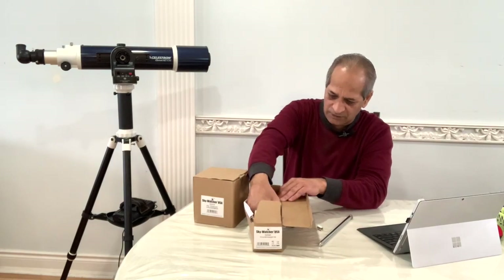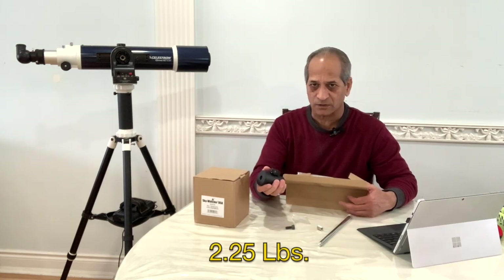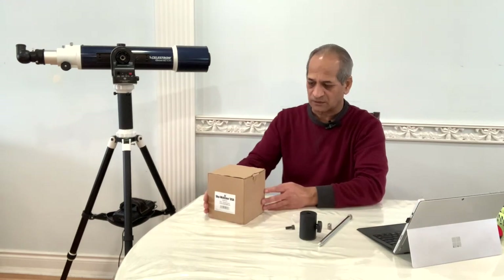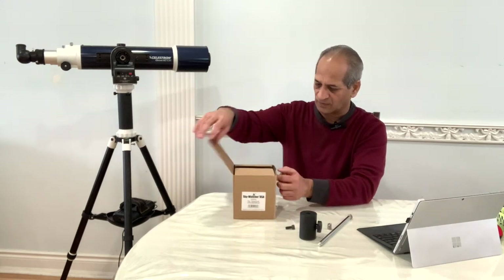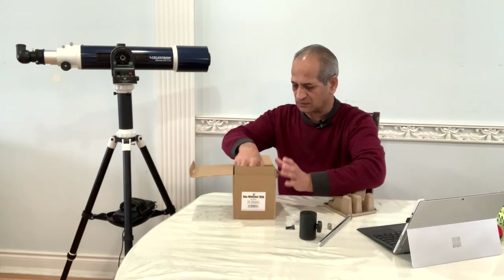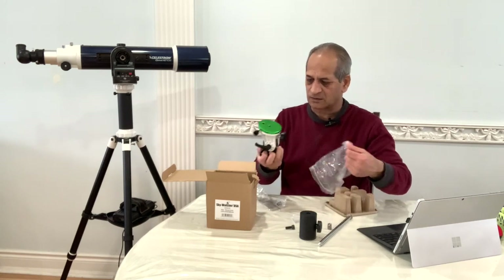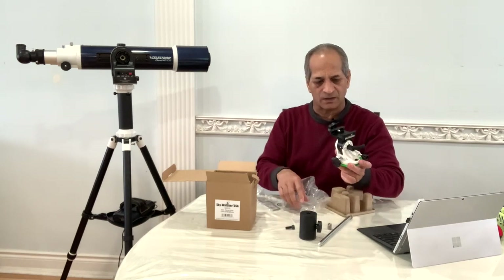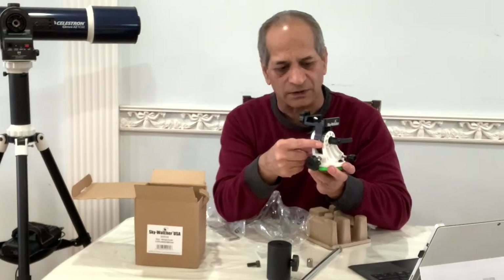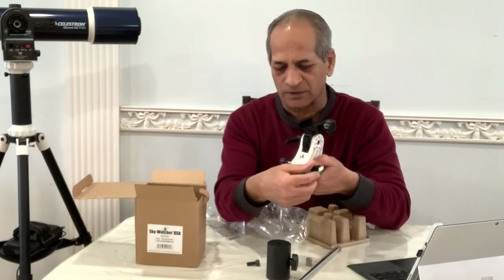What comes in these boxes: this counterweight is 2.25 pounds, or just over one kilogram. Let's see what is in this box. This is a latitude base.